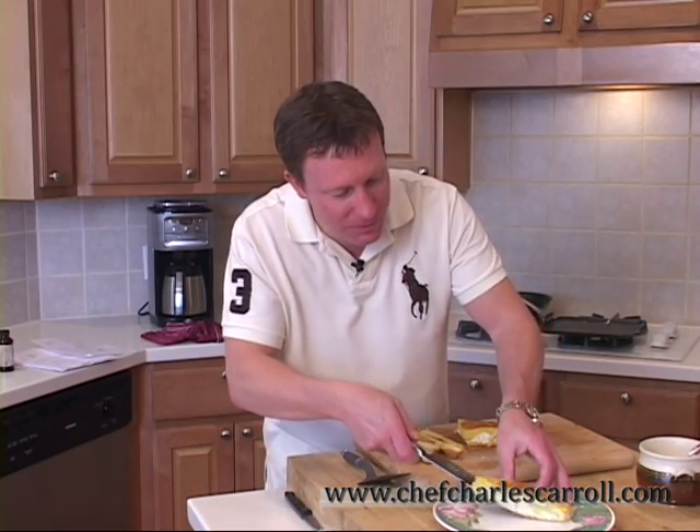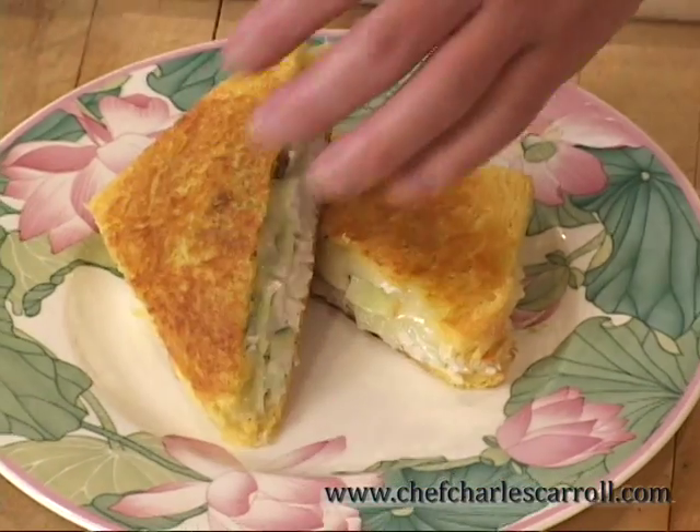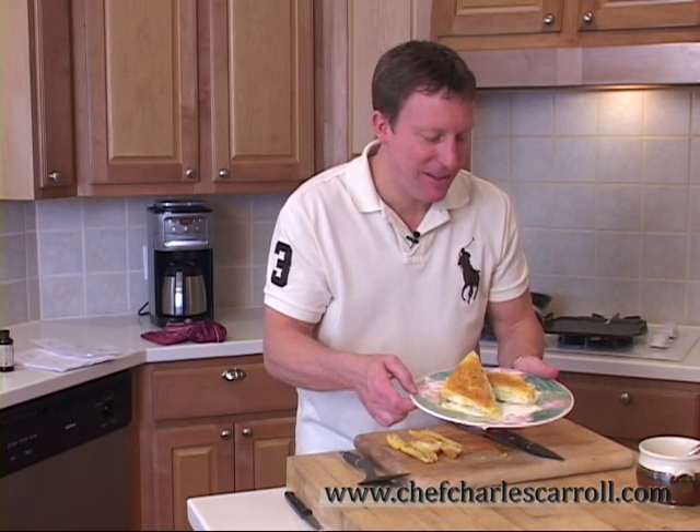Here's our beautiful crab and brie grilled cheese. What do you think? Cooking with Chef Charles — can you do this at home? I'm thinking you can. Keep it easy. Cooking with Chef Charles. See you next time.